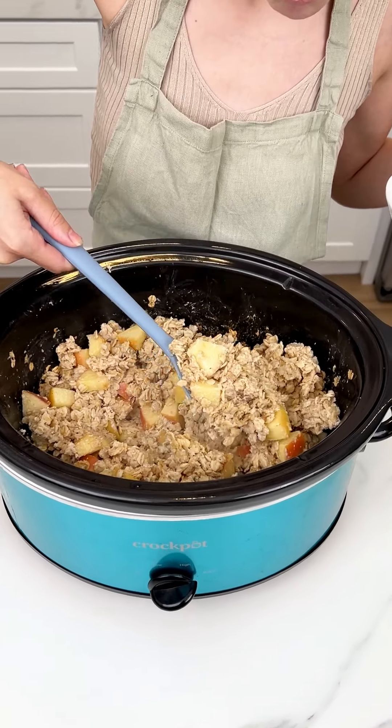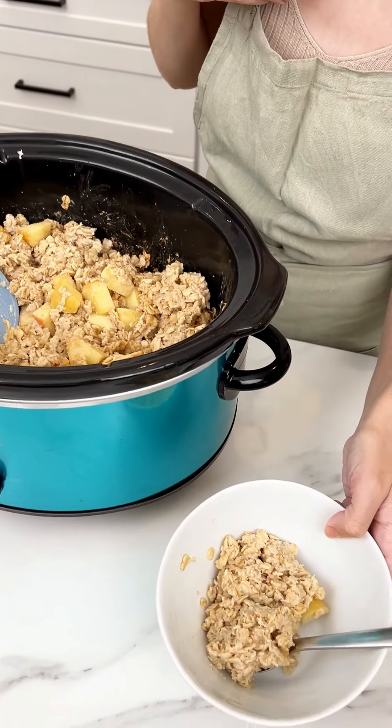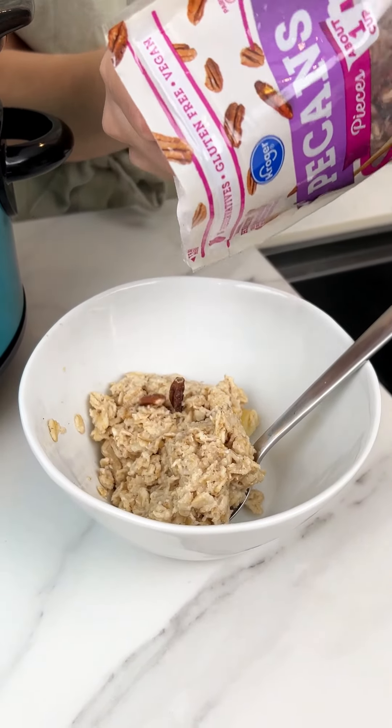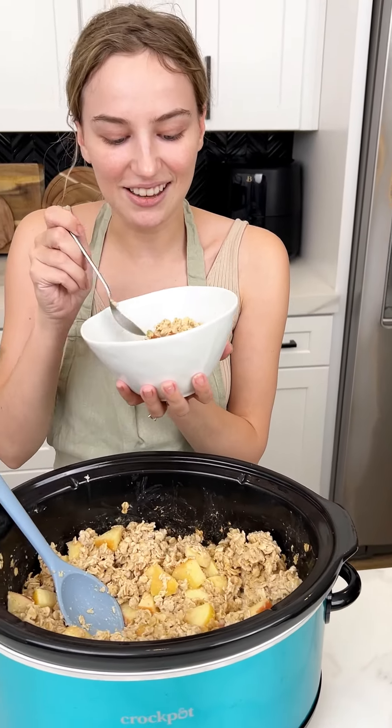I'm adding it right into my bowl and I want to add a little bit of crunch to it, so I have some pecan pieces that we're just going to sprinkle right on top. I love pecans! Oh my goodness, I'm so excited to try this — it smells really good. I love a sweet breakfast. Honestly, put a little maple syrup on there as well — got the perfect breakfast.